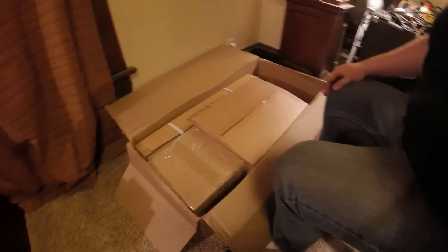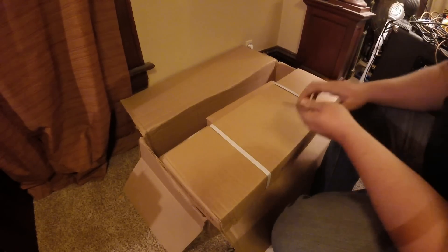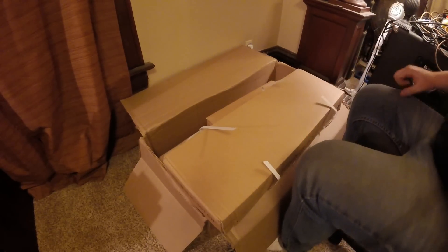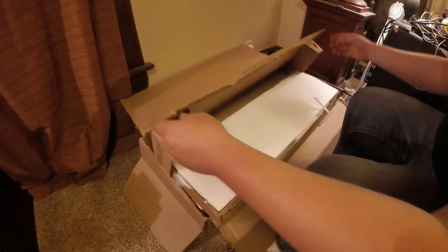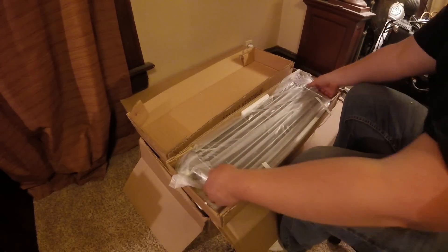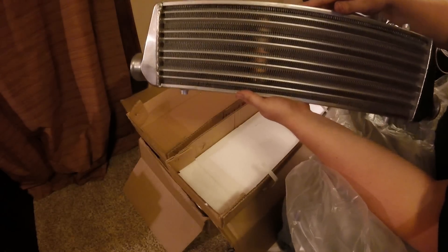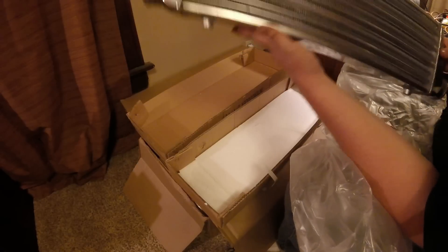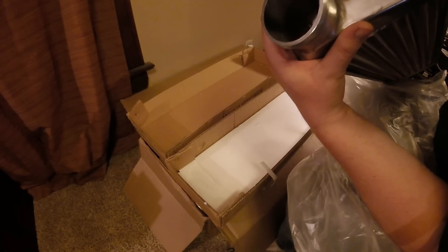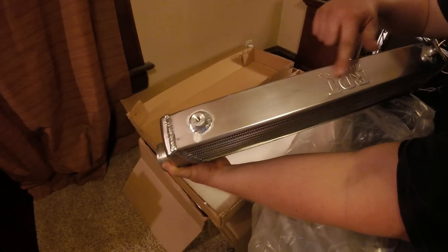Okay, we've got a big box that says intercooler. Let's take a look - that's a pretty small one, but then again we're running a 1.5 liter and we're probably not going to be running an insane amount of boost. We even get some mounting hardware, that's kind of cool. It looks functional - doesn't look amazing, doesn't look as good as the radiator I got - but it looks functional and the tubing is pretty thick, which is good.